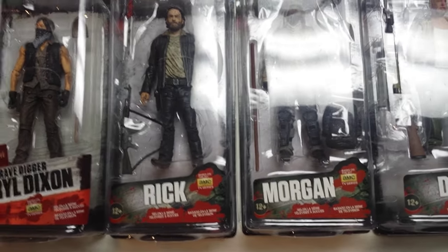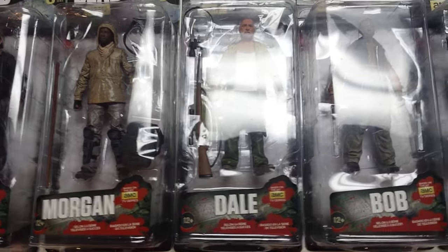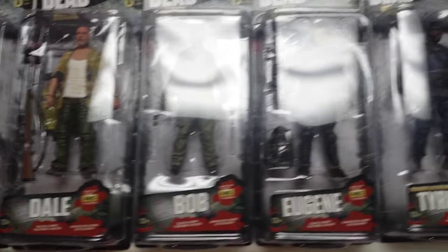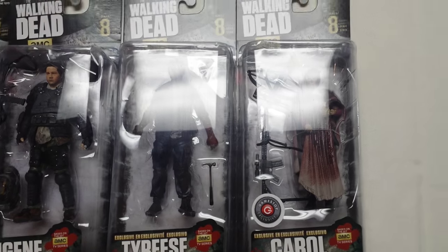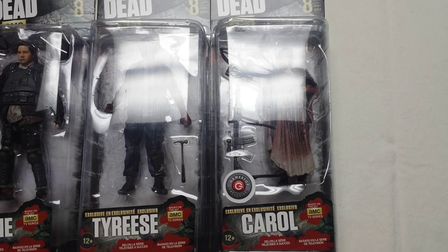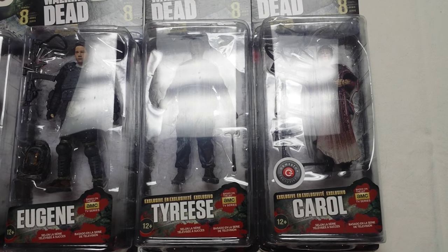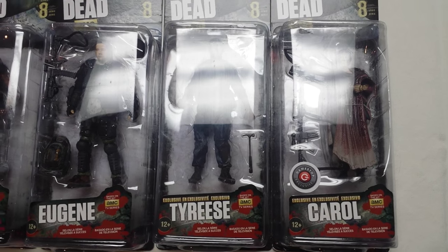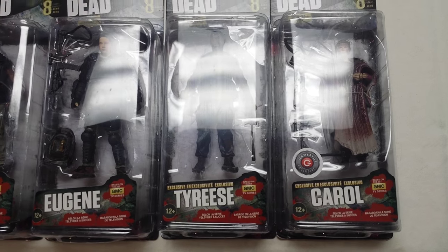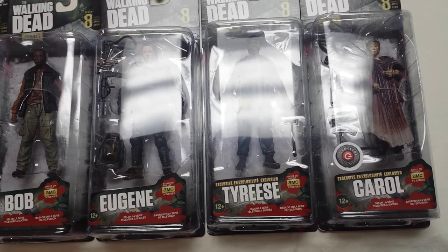Moving on from 7.5, we get Series 8. In it we have Rick, Morgan, Dale, Bob, Eugene, the Target exclusive Tyrese, and the GameStop exclusive Carol. All of these you can still find at retail. However, it will be kind of hard to find Tyrese since he was a Target exclusive — I've seen him on the secondary market going for $25 to $30. If you haven't found him yet and want him, you may want to jump on him soon before he starts going up like that Herschel.